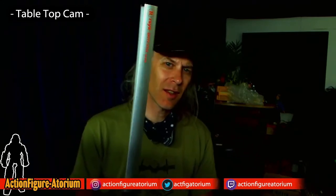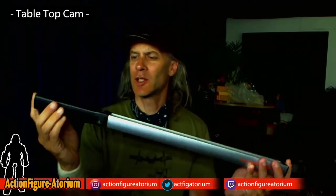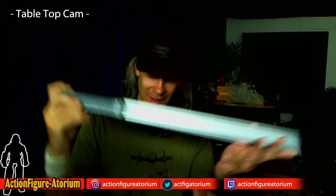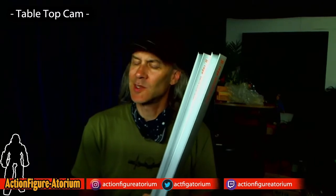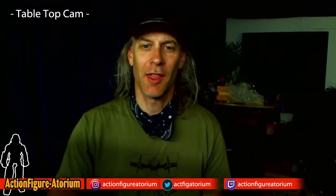Mark here at the Action Figuratorium, and this is an episode where we're going to talk about photography. Specifically, I have gotten a pair of these Rhea bright sticks. These are USB charged lights — they come in a pair — and I'm going to be doing a review of these as they pertain to photographing toys.